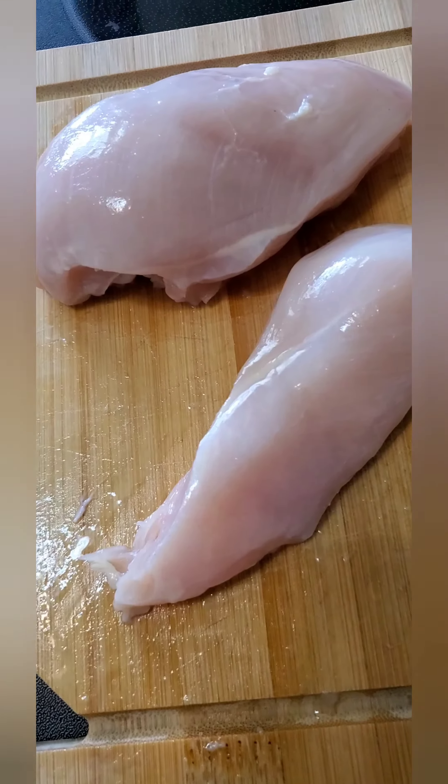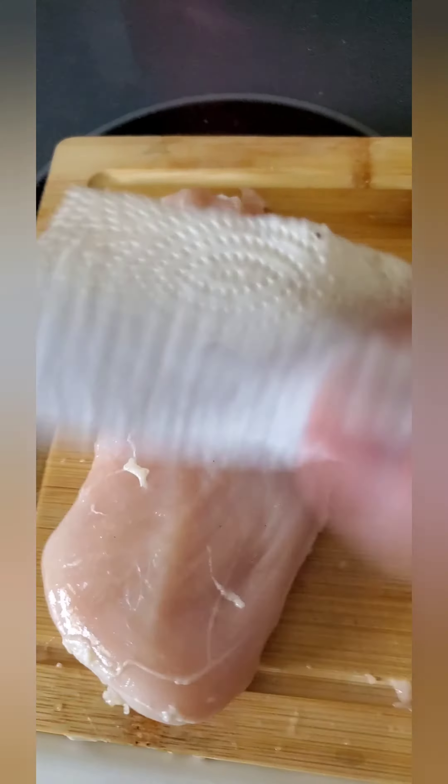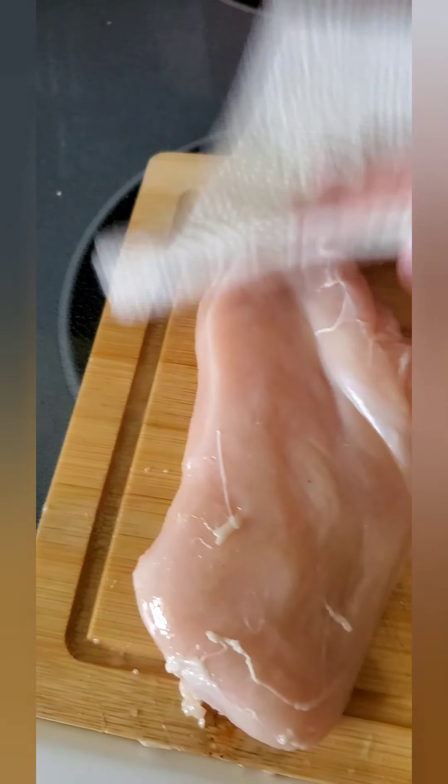Chicken breast — we're going to cut off the edges. Don't really worry about seasoning, so these are ready to smoke. Personally, I just like to pat all of my chicken dry. I think it gets a crispier crunch on it.